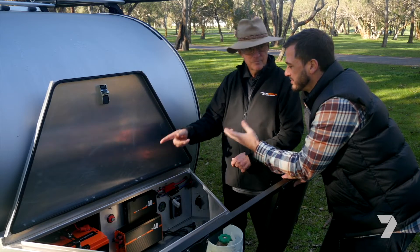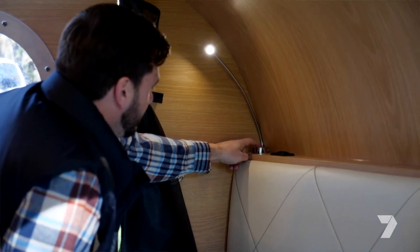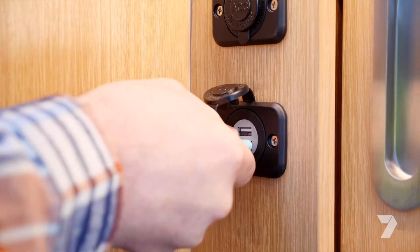So with a unit like this, what sort of things can we run? Well, you've got your lights in here, obviously. You've got a fridge out the back. You might want to charge your mobile phones, run a laptop.